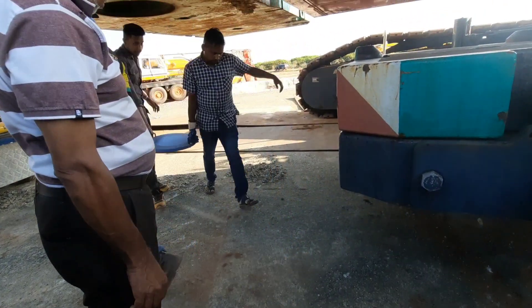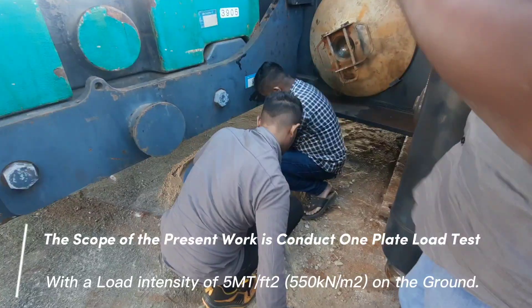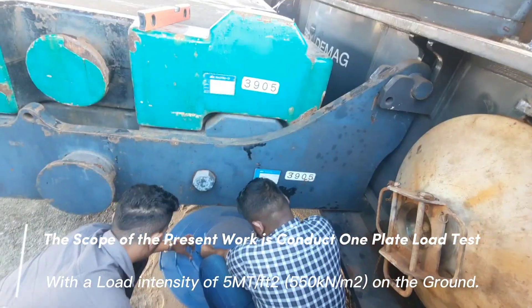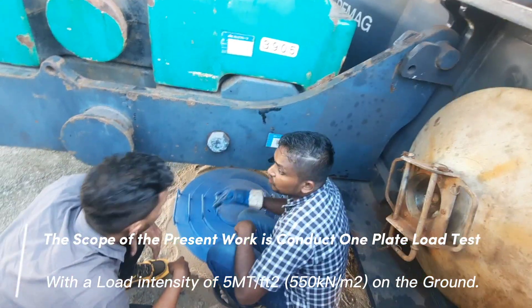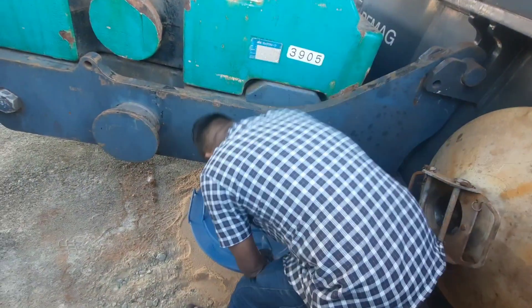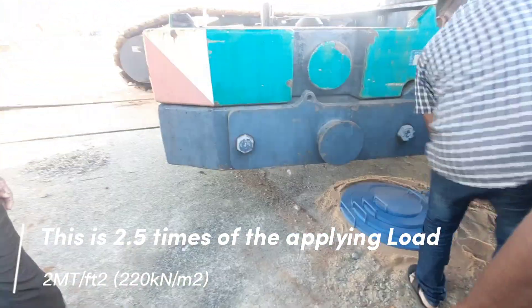The scope of the present work is to conduct one plate load test, with a load intensity of five metric ton per square feet on the ground. This is 2.5 times the applied load of two metric ton per square feet.